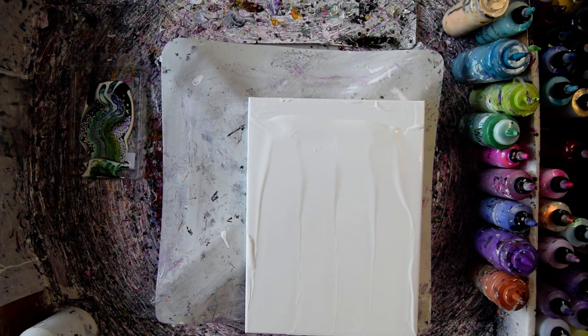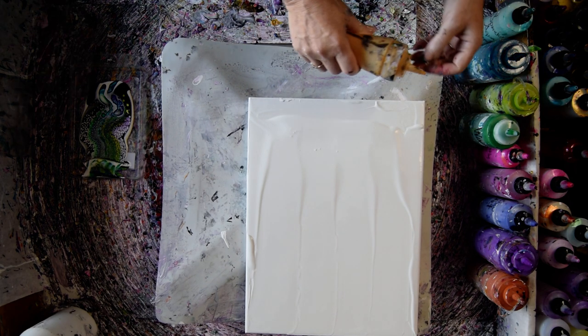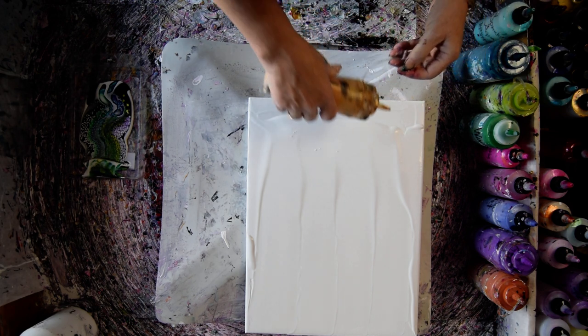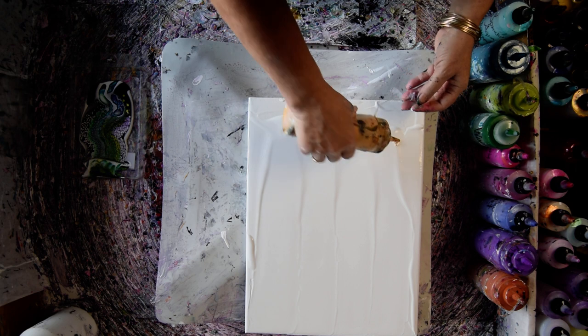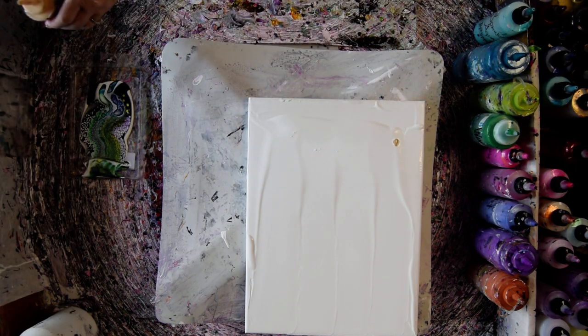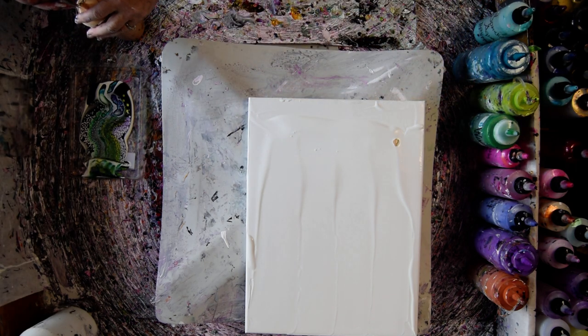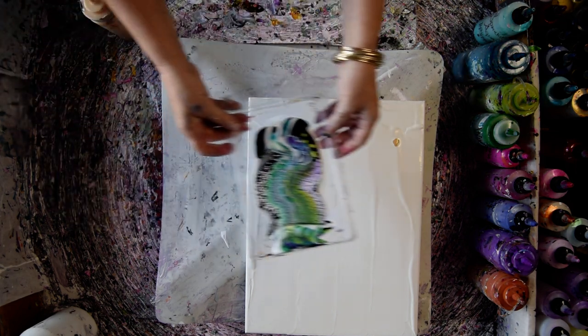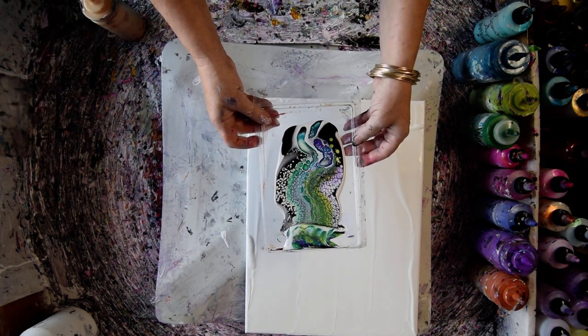I'll throw that spatula in the bucket. There's my somewhat plugged Indian spice. The cells in the dish have turned out really beautiful — wow, I'm loving it. Check that out, that's amazing. Very cool.